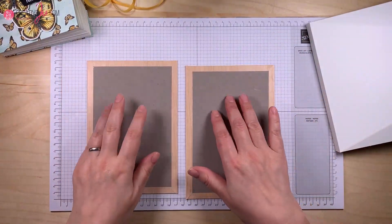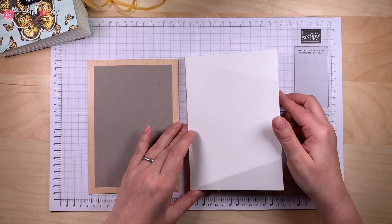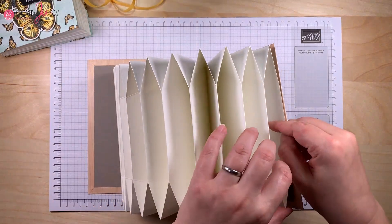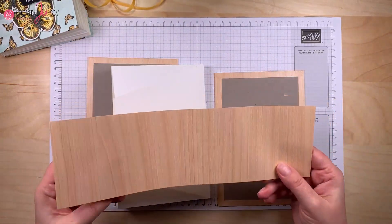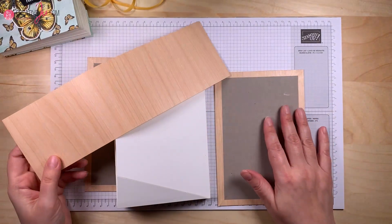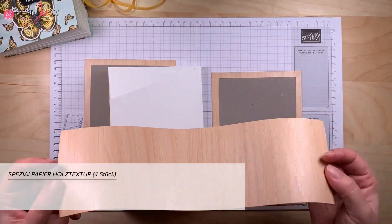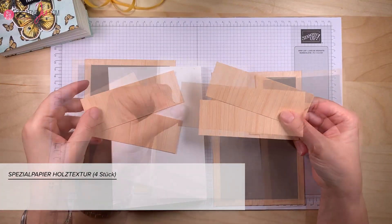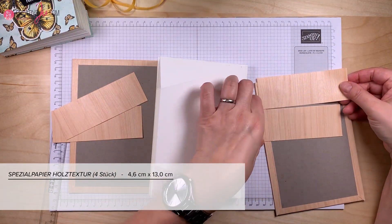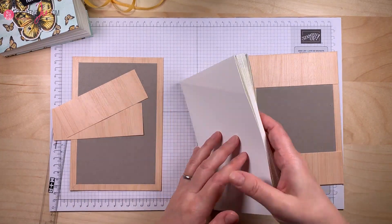Fertig sind unsere hübschen Coverseiten. Jetzt brauchen wir noch was innen, damit man die unschöne Graupappe nicht mehr sieht. So wird das hier reingeklebt – du brauchst hier nicht viel, nur an diesen Seiten. Wenn du dir die Seiten zurechtschneidest, hast du hier noch ein Stückchen übrig. Du kannst überlegen, ob du was Buntes reinmachst oder dieses Stückchen nochmal dafür verwendest. Ich schneide mir das übrige Stückchen in vier Teile mit dem Maß 4,6x13 cm und klebe die so, dass jeweils ein Millimeter von drei Seiten besteht.